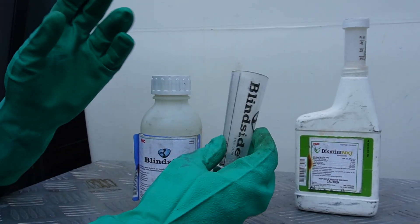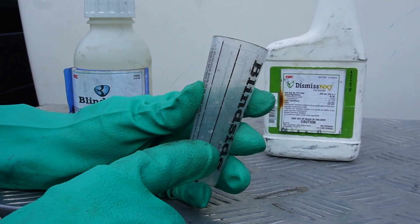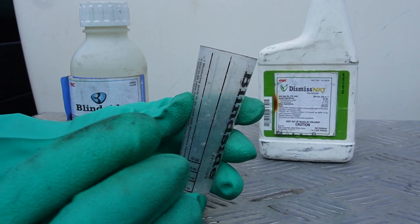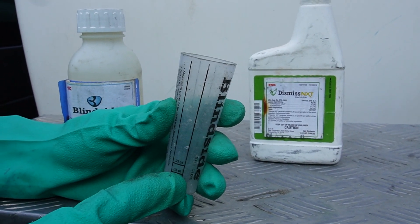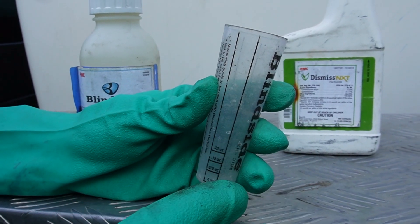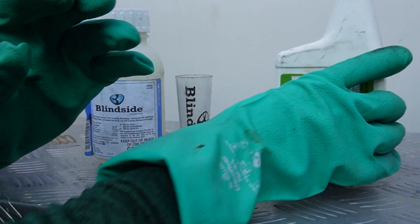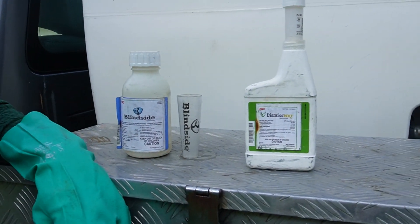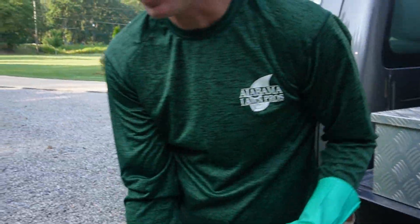I've already got both products mixed up — each comes with a handy measuring container. For Blindside: 0.34 ounces in two gallons of water. The label rates it at 0.23 ounces per thousand square feet, or 0.15 for some cool-season grasses at the low rate, but I'm going slightly above that at 0.34. I add a little non-ionic surfactant as well. Dismiss NXT is mixed the same way — 0.34 ounces in two gallons of water with a little surfactant. I actually had this one in a one-gallon sprayer, so I used half that amount.